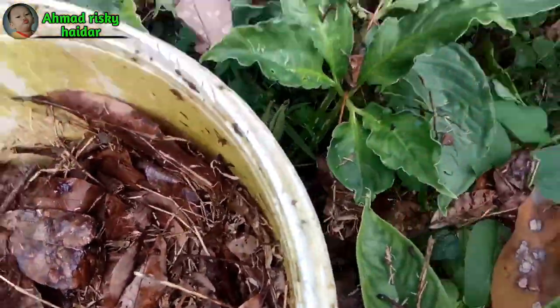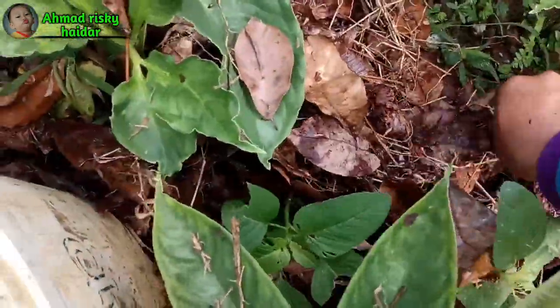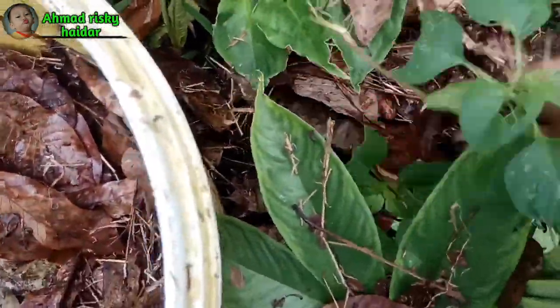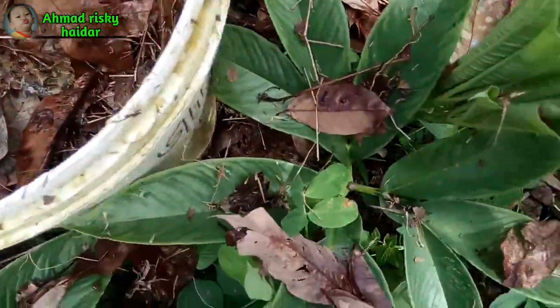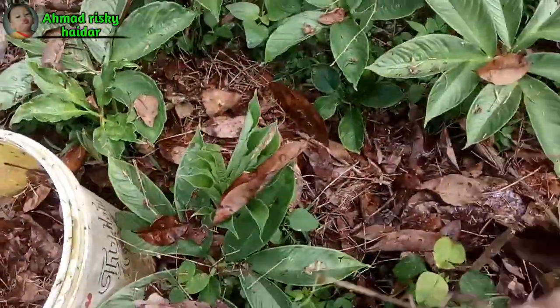Jadi di samping pupuk dasar, juga ada pupuk susulan tanaman porang, dan juga tambahan seperti daun kering, kemudian sekam kering, kemudian unsur-unsur hara lainnya. Daun ini lama-kelamaan juga akan menjadi tanah, akan menjadi tanah atau pupuk kompos.